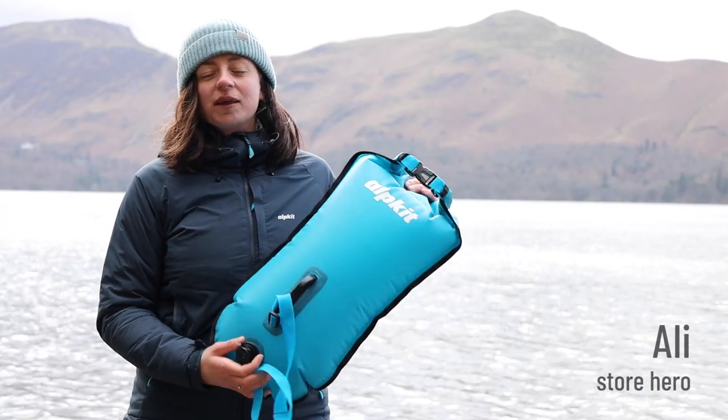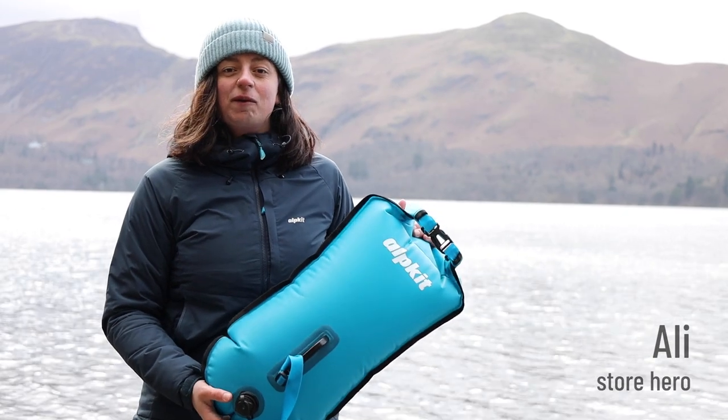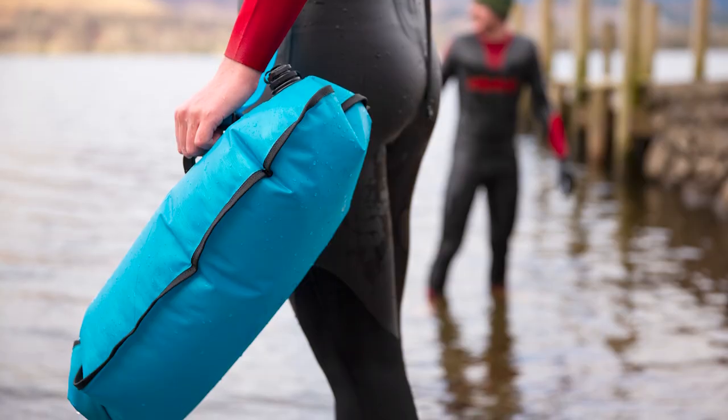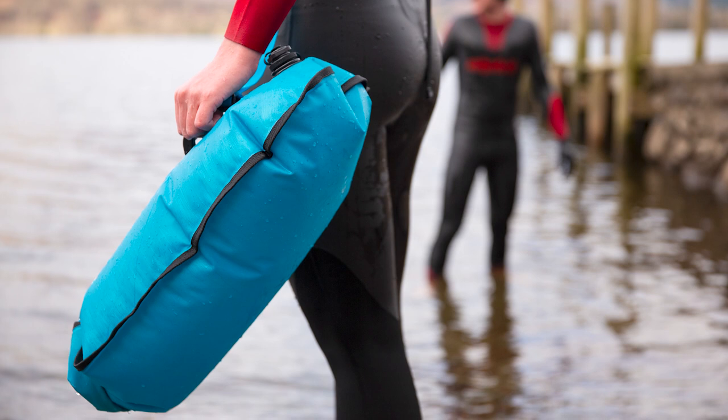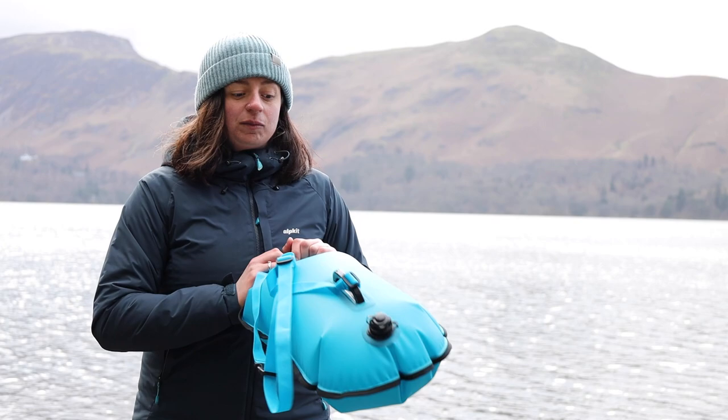Helping you be seen in the water and doubling as a waterproof dry bag, the Nori Float can really help your swims be more efficient and enjoyable. It's made from a TPU material with welded seams and has a great roll top pocket, which means that none of your kit inside is going to get wet.